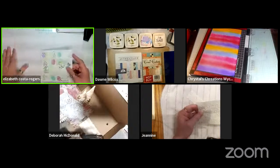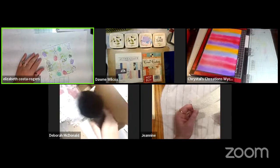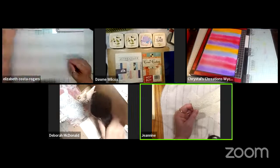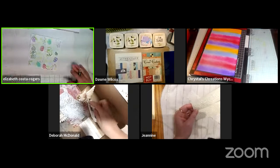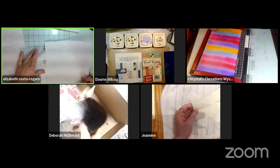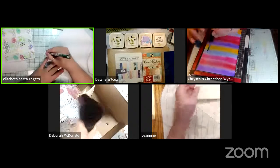Elizabeth needs to count and write down her measurements so she doesn't have to keep flipping back. She's working through the dimensions while the group chats.